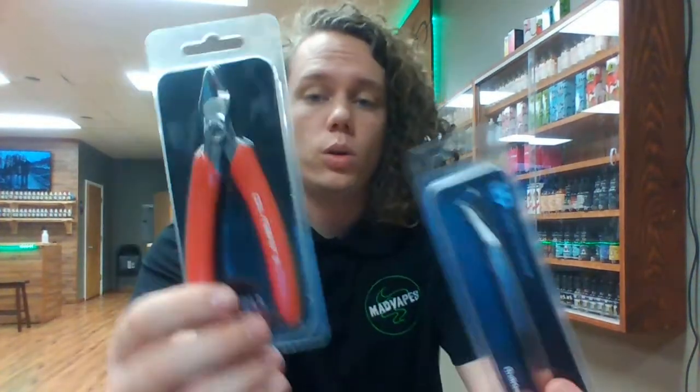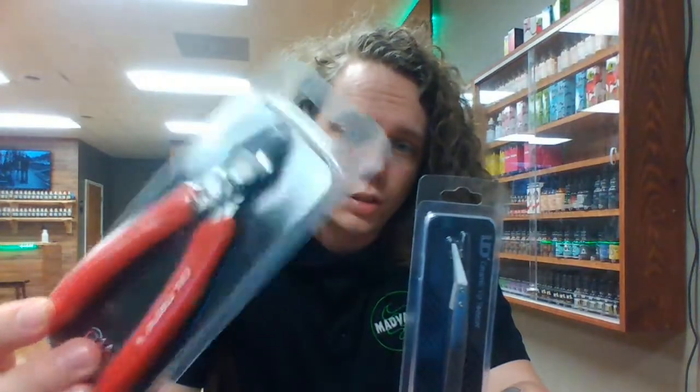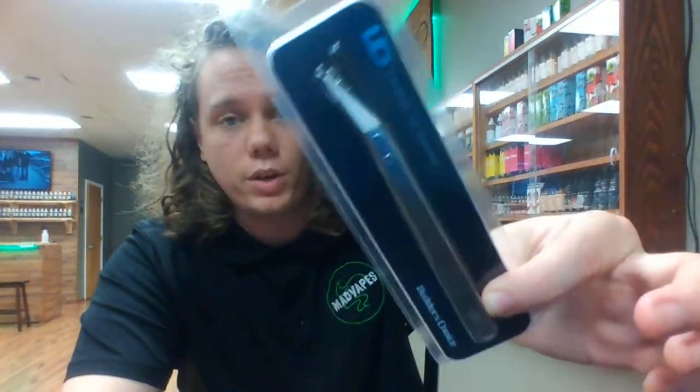Hey everybody, how's it going? Jesse here from Mad Babes with Shelby. It's going to be a real short video today. I just want to let everybody know that we've got some Coilmaster wire cutters in stock now and some UD ceramic tweezers.